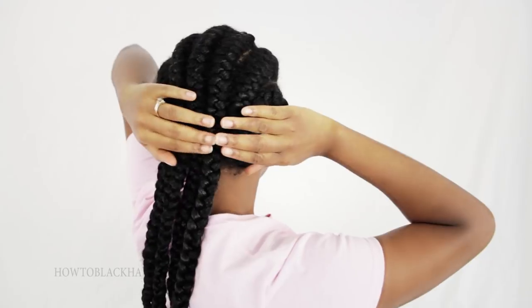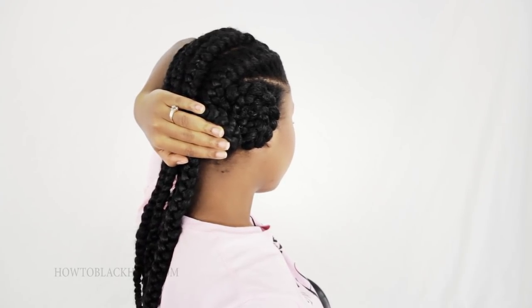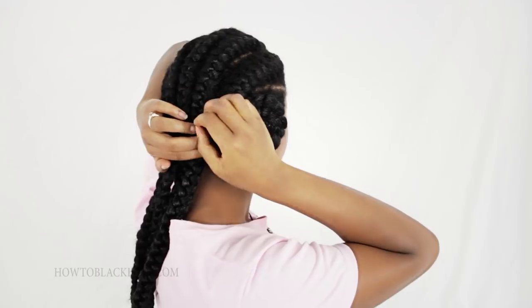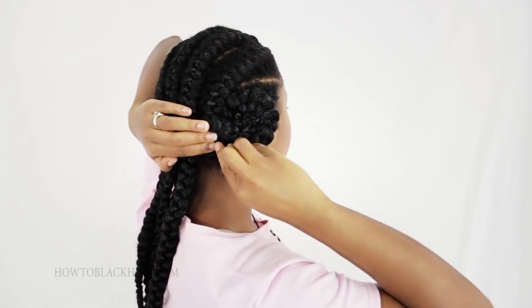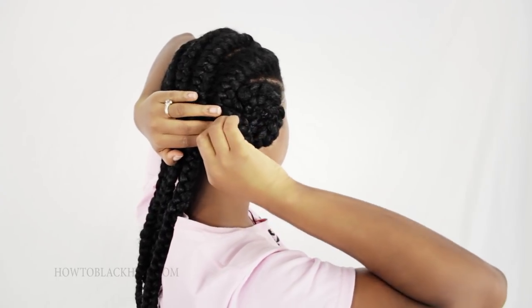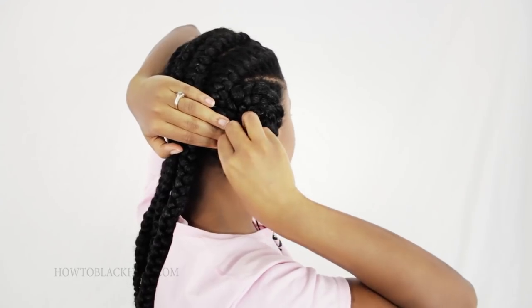I'm going to pin it right here. You can overlap the pinwheels if you want — it's totally your choice. If you ever feel a bobby pin poking you on your scalp, make sure to take the bobby pin back out because it will cause more irritation if you leave it in. If you notice that it's starting to poke you, just grab your pin, pull it back out, and slide it in at a better angle. Make sure when you slide it in that it's very flat against the braid itself.